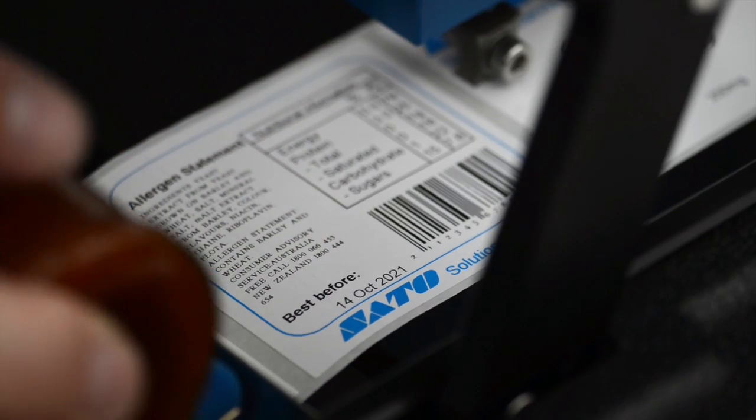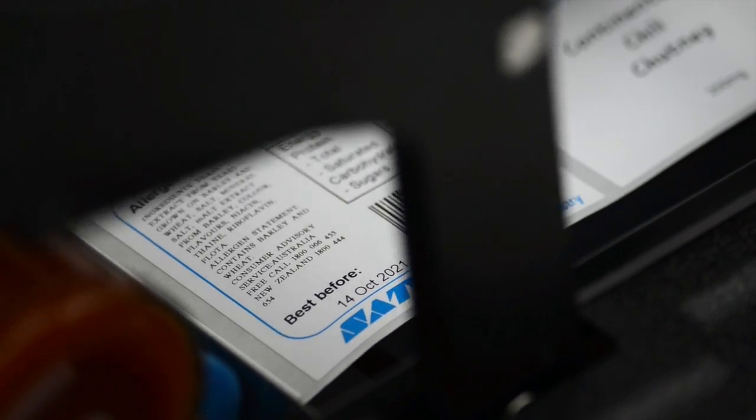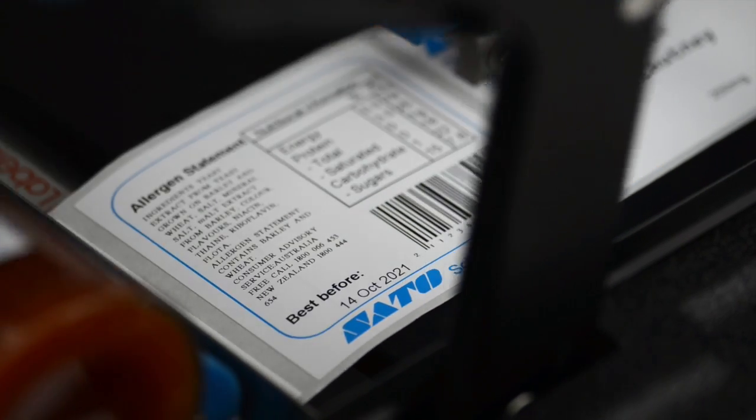Ease of use. I came up with a unique design for detecting labels, so you can put any type of labels currently on the market on our machines and they will work. We can detect transparent labels on transparent backing material, thick or thin labels, opaque — it doesn't matter. You just put them straight on the machine and it will work.